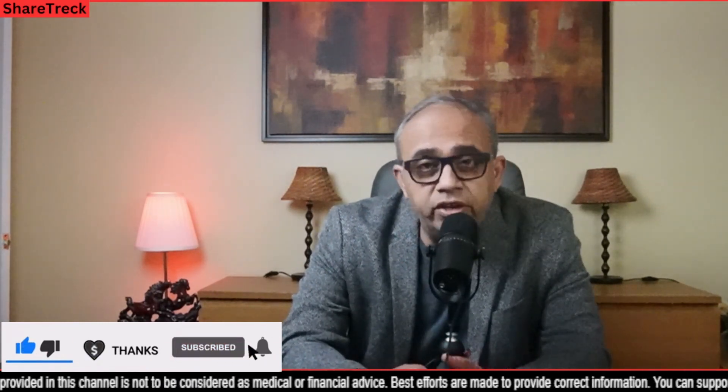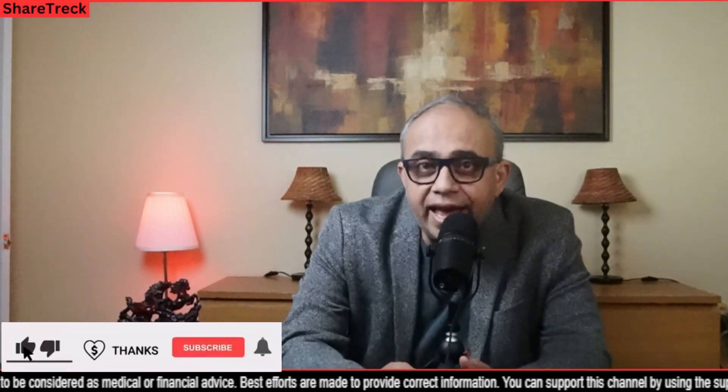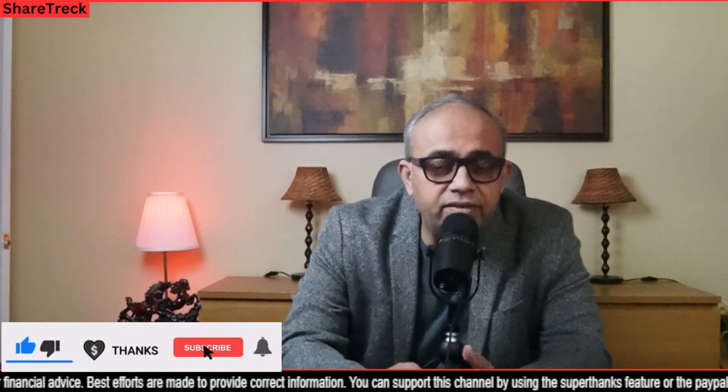Before I proceed further, I'd like to request that you consider subscribing to the channel to help it grow. Subscription is absolutely free. If you wanted to help the channel further, we also have a Patreon account where you get early access to our videos and interesting perks. Please consider joining our Patreon if you can — that will help us keep the lights on and focus on bringing HIV-related information to the community.